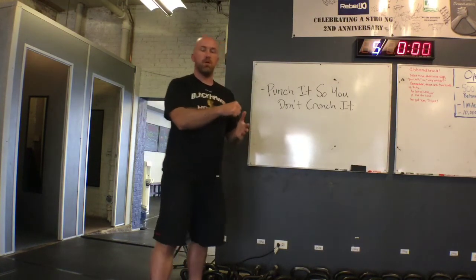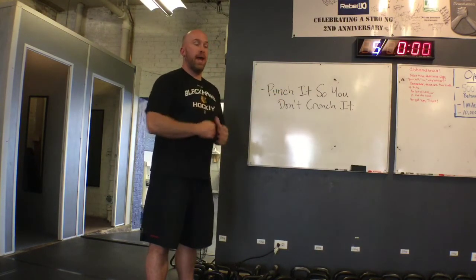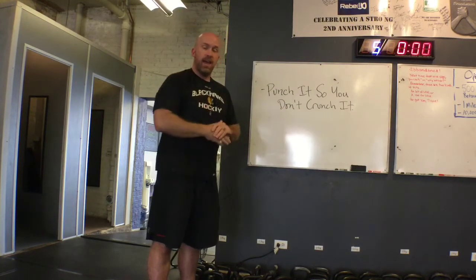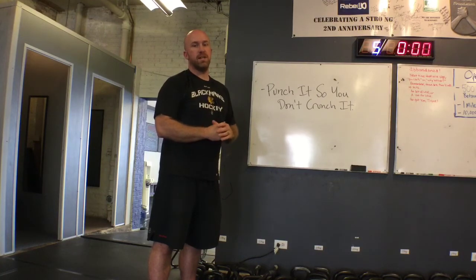Remember, keep the bell closer to the body. We don't want a full arc — definitely high pull into a punch to the sky, and that should take care of that kettlebell slap for you. If you have any questions, hit us up and we'll see you next week.